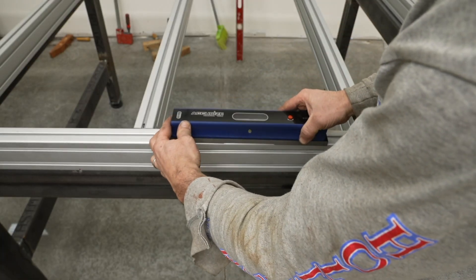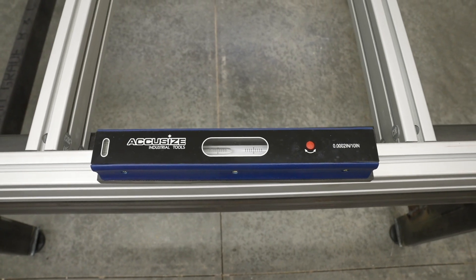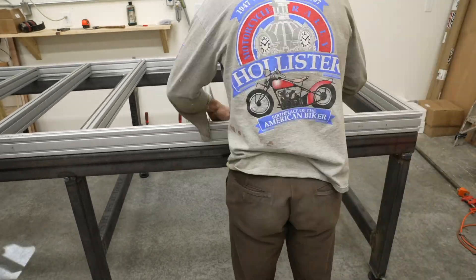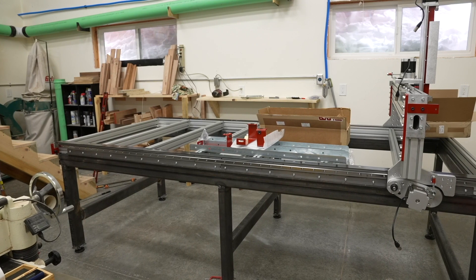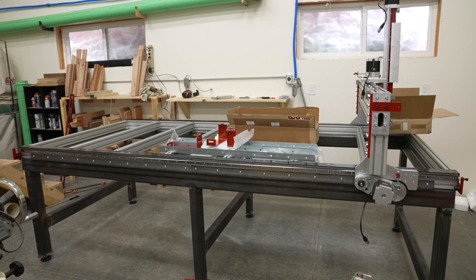I leveled the aluminum extrusions using a machinist level, shimming one side quite a bit to get it to the proper height. Once it was level, I went ahead and built the rest of the CNC machine on the aluminum extrusions.